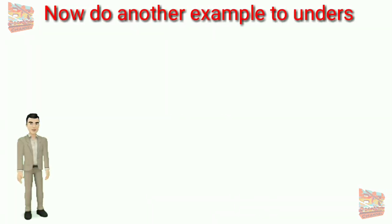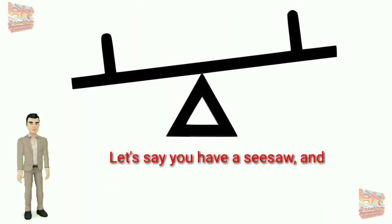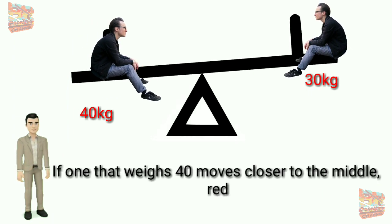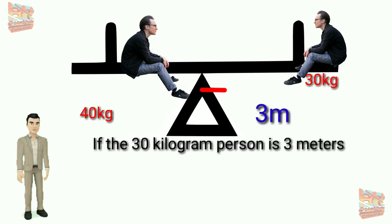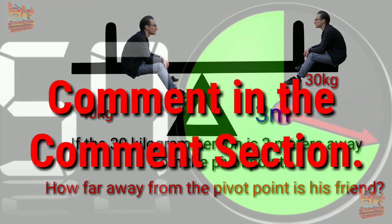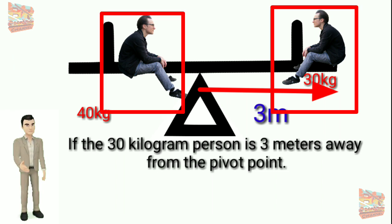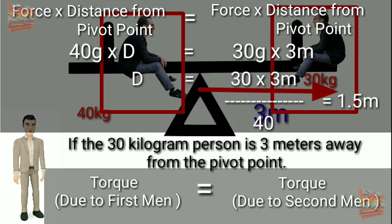Now let's do another example to understand how clockwise and anti-clockwise torques work. Say you have a seesaw with two friends sitting on each end — one weighs 40 kilograms and the other weighs 30 kilograms. The 40-kilogram person moves closer to the middle, reducing the torque until the seesaw is perfectly balanced. If the 30-kilogram person is 3 meters away from the pivot point, how far away from the pivot point is the 40-kilogram friend? Since no rotation occurs, the torques on both sides are balanced and equal. Plugging in the values, we can solve for the unknown distance.